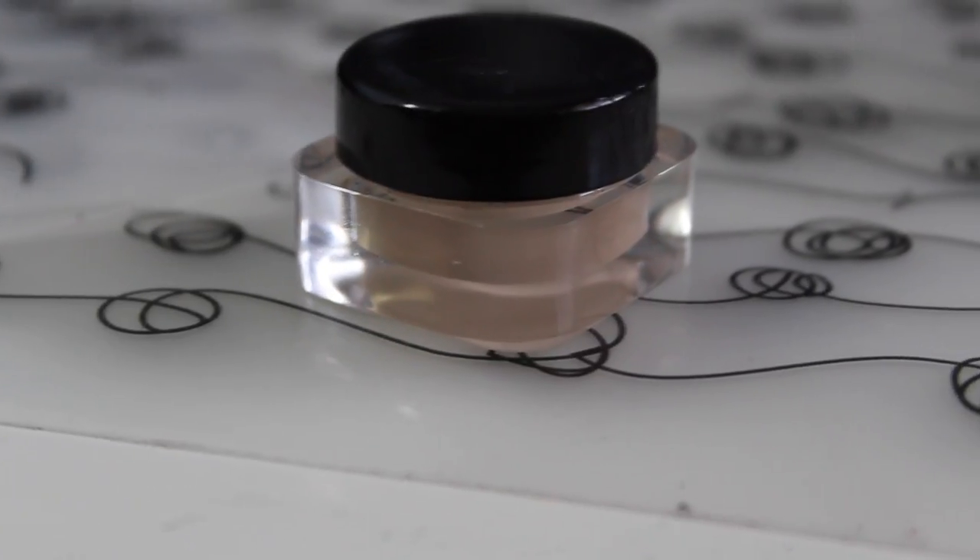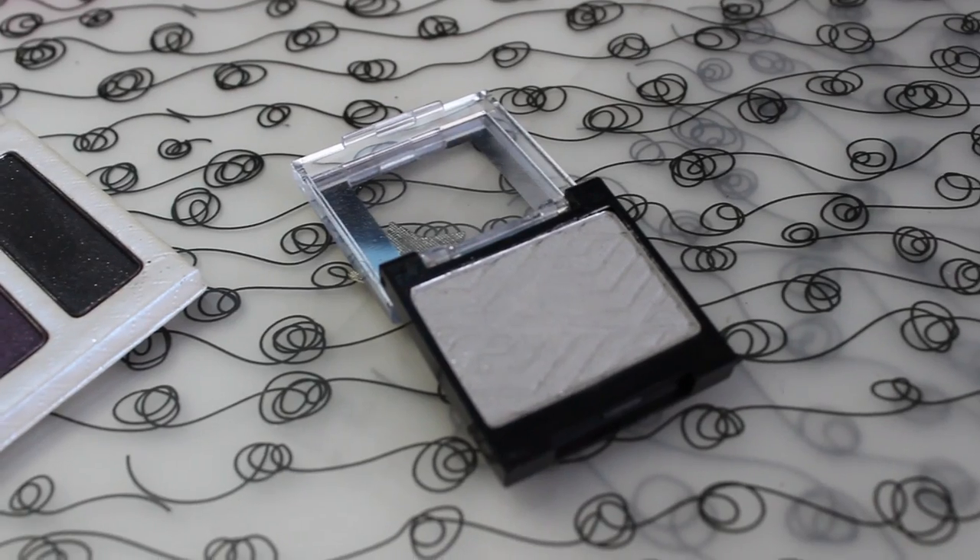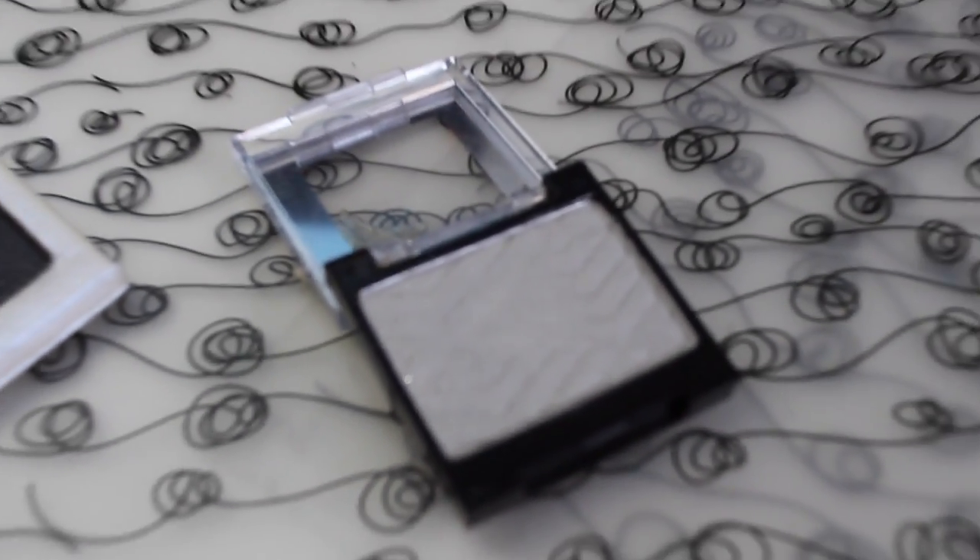The first thing we're going to do is prime our eyelids. I'm just going to apply that all over my lid and then work it all the way up to my crease. Then I'm going to take a silver shadow — this one's from Ulta — and apply that all over your lid.